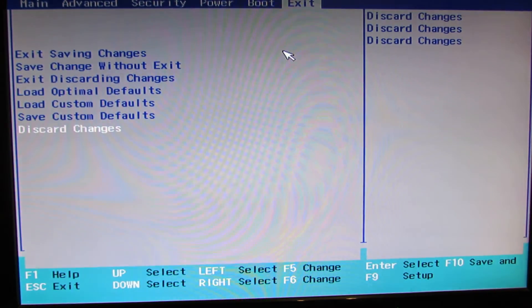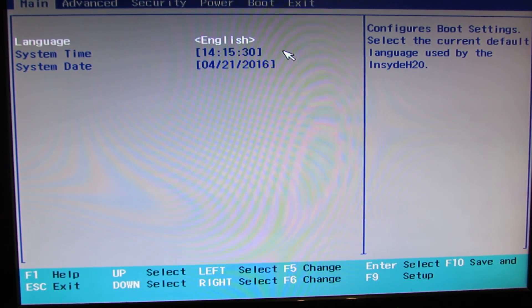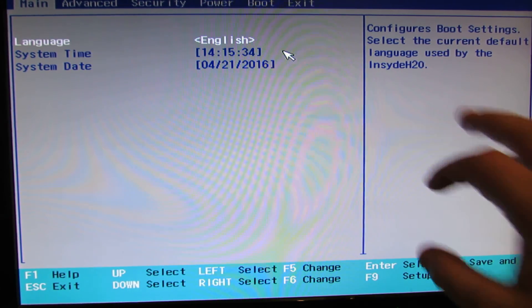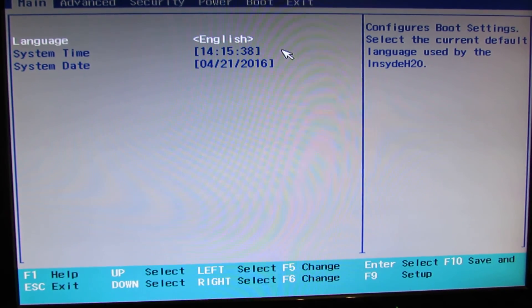Okay, that's it. This is the presentation of the Nexbox T11 mini PC BIOS — Insyde H20. Thank you for watching. See you soon. Bye.